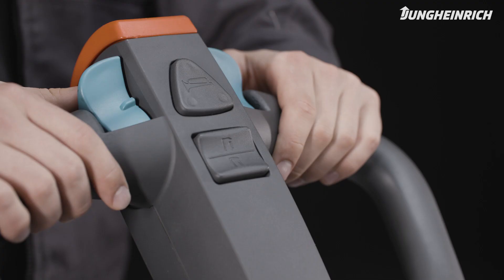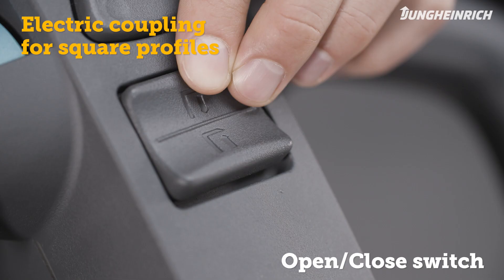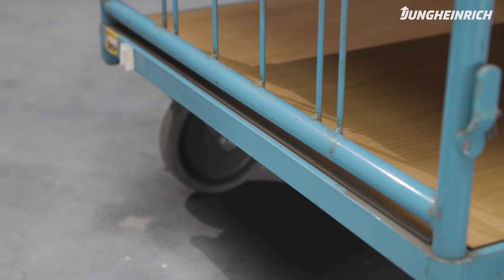With the electric coupling for square profiles, you can automatically adjust the distance using the open/close switch on the control handle. To secure the trailer, turn the safety bolt, if applicable, until it snaps into place on the trailer.